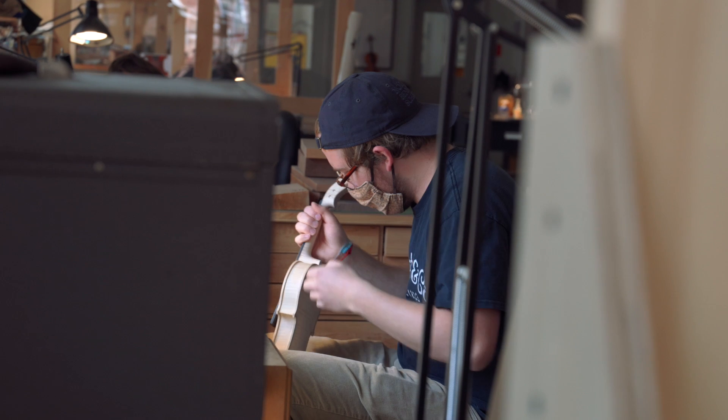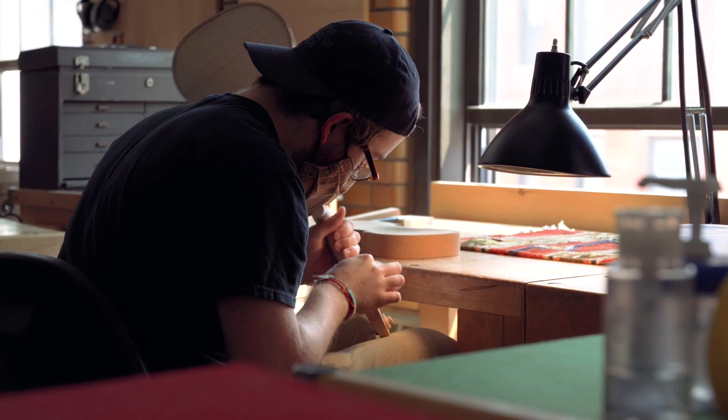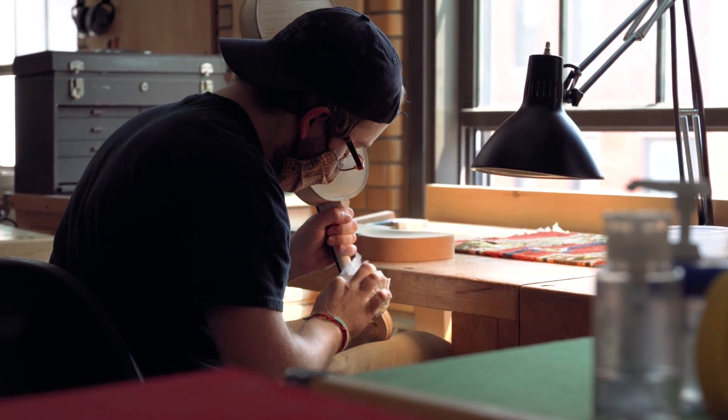When I was in high school, I had the opportunity to enroll in a violin building program at a community college. Once I decided that I wanted to do violin building, it kind of made everything else seem a little bit less exciting.